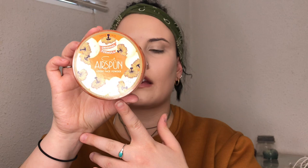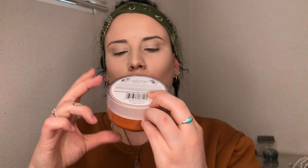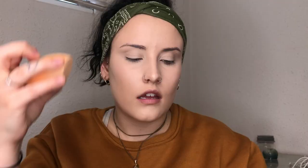Once the concealer is all blended out, I'm going in with my Cody Air Spun loose face powder in the shade Translucent — specifically the extra coverage one. I'm going to dip into my powder really heavily with my beauty blender, and I'm going to use this to bake under my eyes. I also like to bake on my eyelids because I have a really deep crease, so I'll go ahead and bake my eyelids as well and just leave that on.